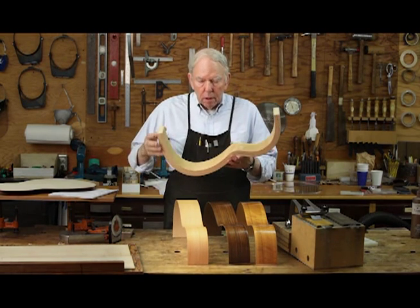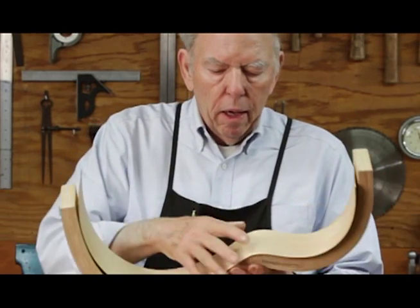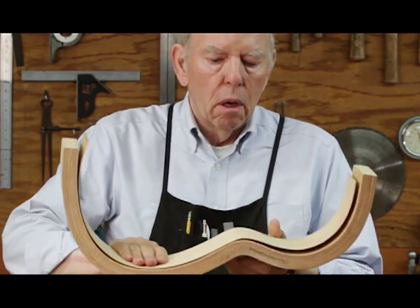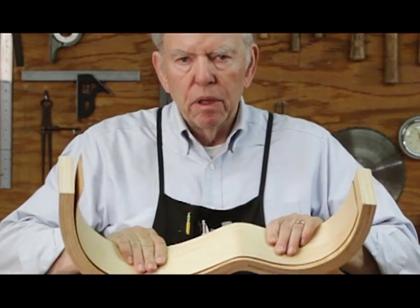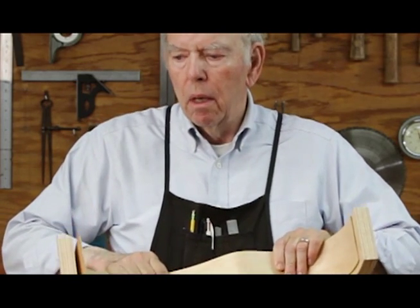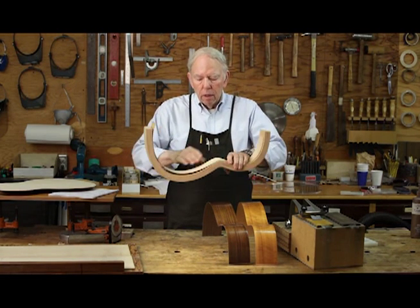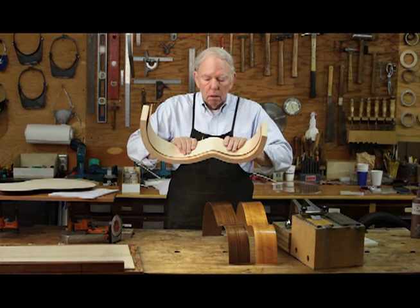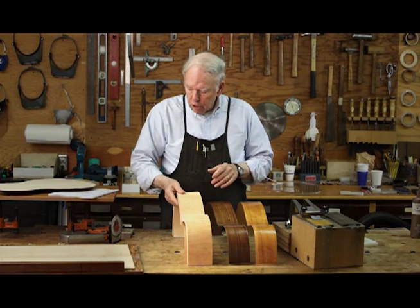Recently I've tried with an outside form instead of an inside form. It makes the forms easier to make and the results are wonderful. You can make the bending form be the exact same size and shape as the assembly form. This is all done with a vacuum bag and three layers of veneer, which you make yourself, and epoxy. I use West System epoxy to glue the laminates together.